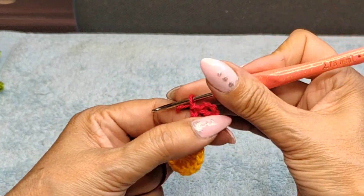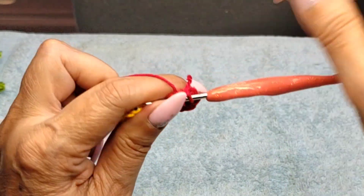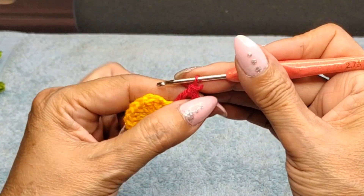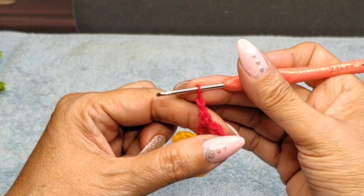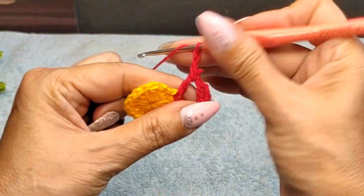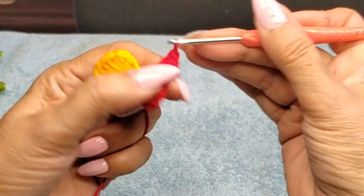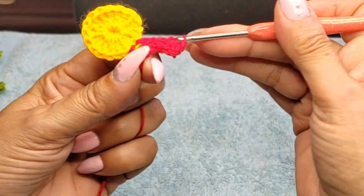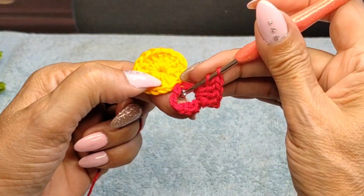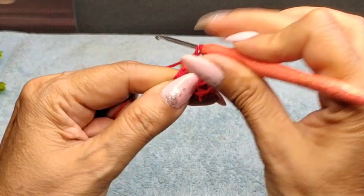Now turn to the side and do a single working on this double crochet coming down, then two chains — that's your first double crochet. Do three more for a total of four double crochets working on the side of that double crochet coming down. Then turn your flower again and work on the one going up, doing four more double crochets on that double crochet.